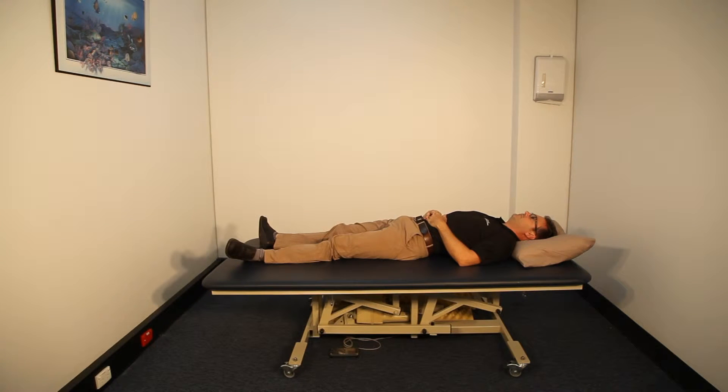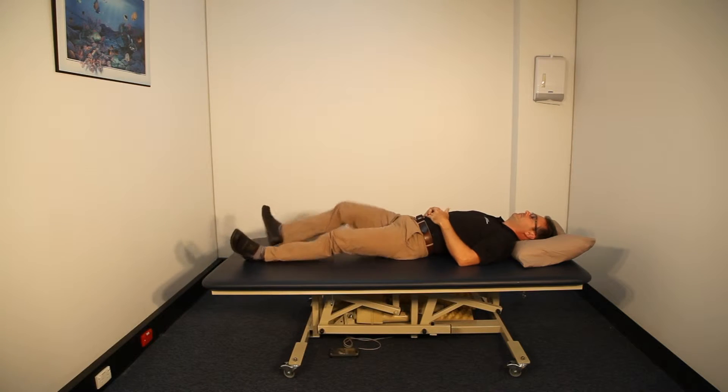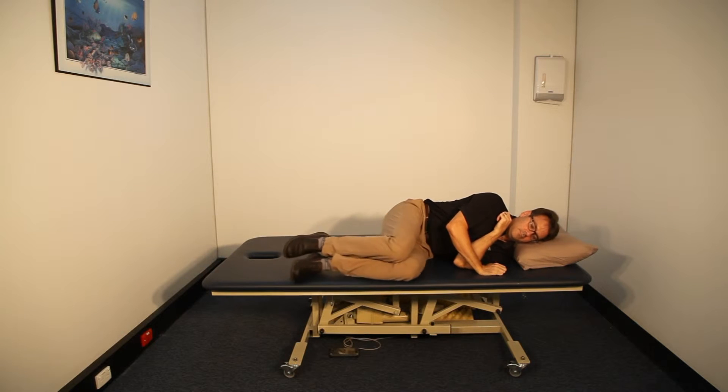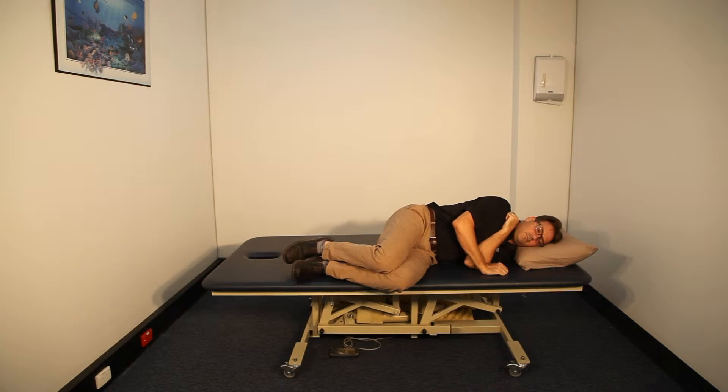To correctly demonstrate how to get out of bed, Don will roll onto his side. He will bring his knees closer to the edge of the bed and make sure his hips and knees are at 90 degrees.